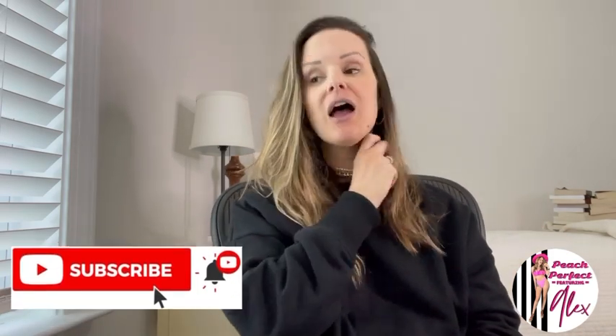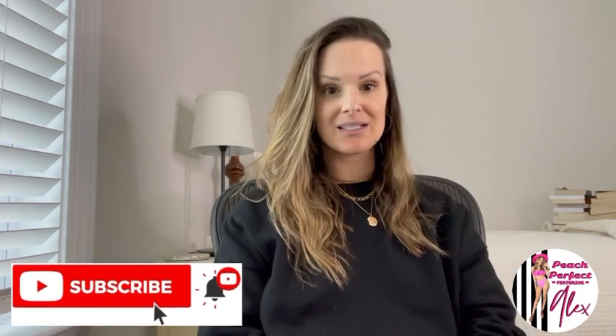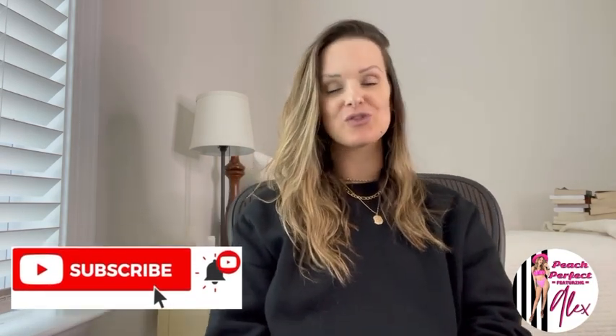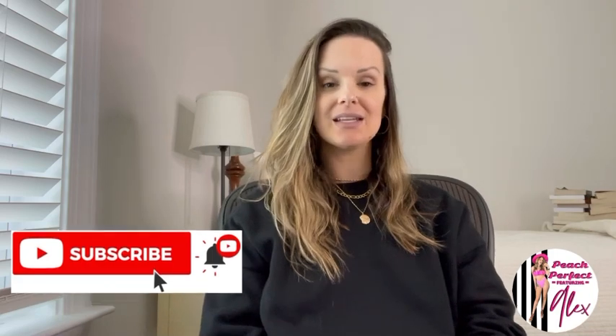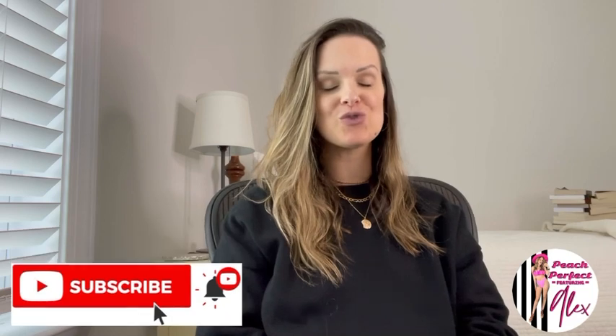A couple of reminders before I jump into the good stuff. If you are new to my channel, welcome — I am so happy to have you here. Please remember to hit that subscribe button as well as the notifications bell so that you are notified anytime I post new videos, because I've got a lot of good stuff coming up here soon.